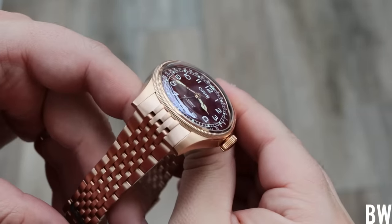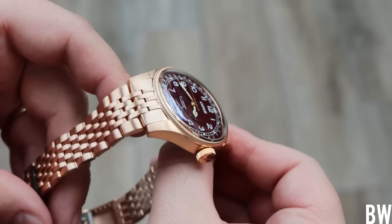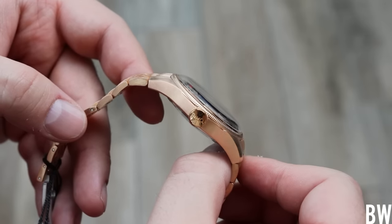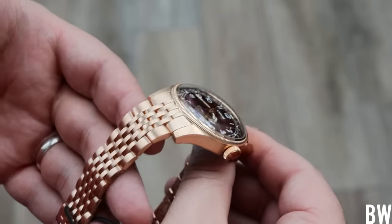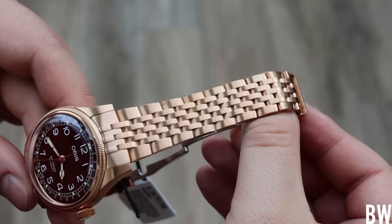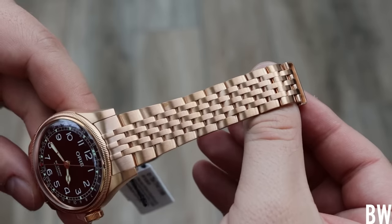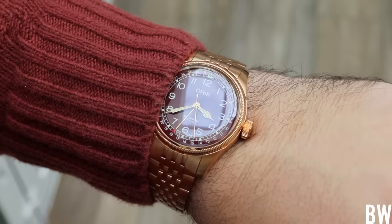Which one was my favorite out of all the colors of the full bronze Big Crown Pointer Date? I had a hard time deciding because they all looked good, but that blue really popped, and the Bordeaux really looked good. If I had to pick one, it would probably be the Bordeaux, because the red of the burgundy complements the red of the bronze. The blue will always stand in contrast, whether it's red and bright fresh bronze, or patinated and aged darker and deeper. I think they all have their strengths, but the blue and the burgundy really looked good to me personally.